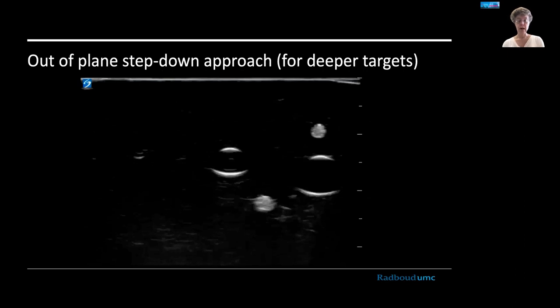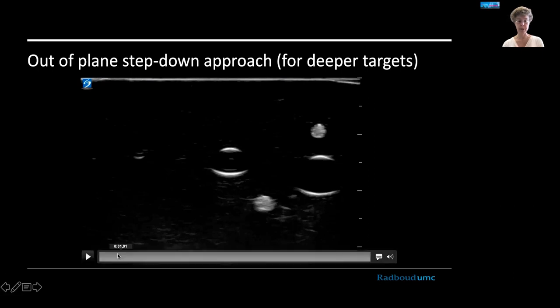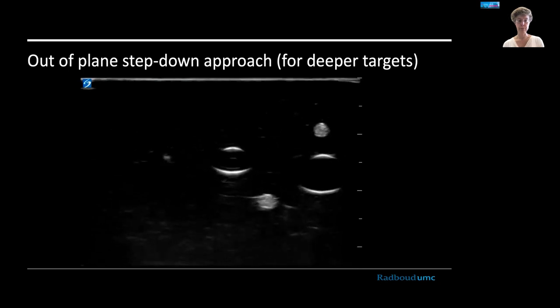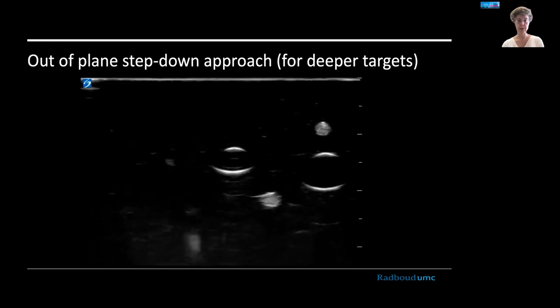Sometimes, if you have a deeper target, you could also use a step-down approach, where you insert the needle at a slightly shallower angle than you need, then stepwise increase the depth until you're at the target. In the phantom example, the needle tip appears, is inserted a little deeper, and reappears at a slightly deeper position each time. Finally it will be completely deep in the image. This step-down approach is more controlled than a single insertion.